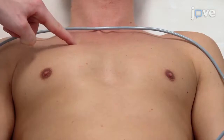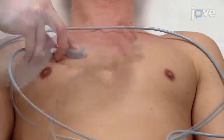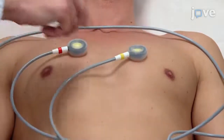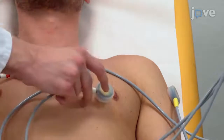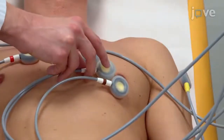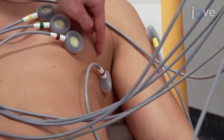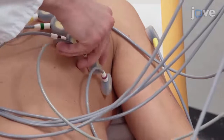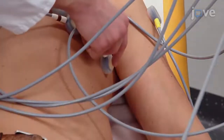Then place the V1 and V2 electrodes in the fourth intercostal space at the right and left parasternal lines respectively. Place the V4 electrode in the fifth intercostal space at the mid-clavicular line, and the V3 electrode between V2 and V4. Then place the V5 electrode in the fifth intercostal space at the anterior axillary line, and the V6 electrode at the mid-axillary line. Once all electrodes are in place...